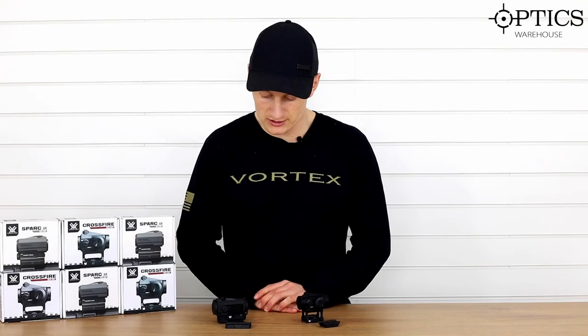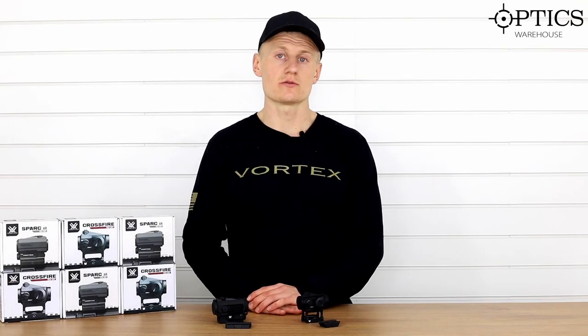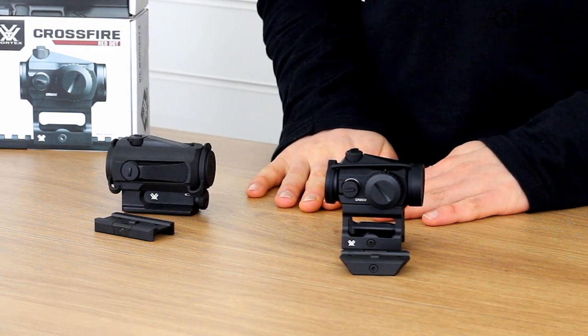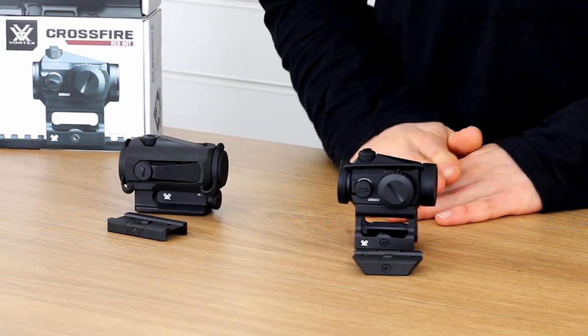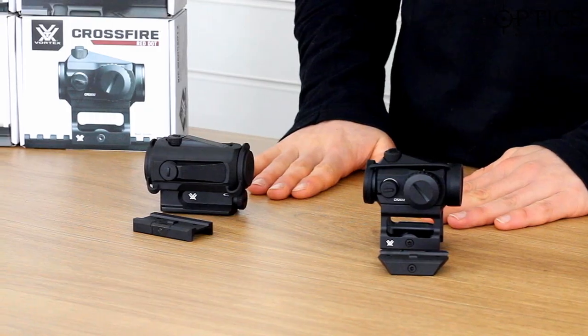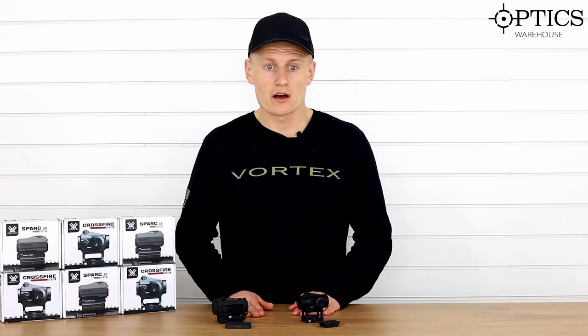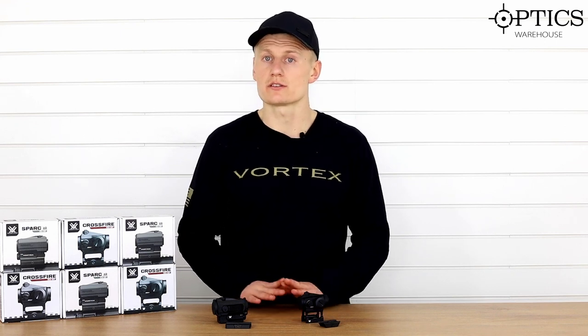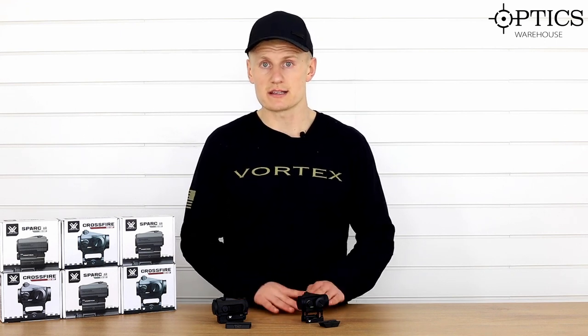Hi guys, Sean from Optics. Today we're going to do a comparison video of two Vortex red dots. We often get the question of what is the difference between the Crossfire and the Spark, so I've got both on the table today. I'm quickly going to run over what the differences really are — and you'll find by the end of the video there isn't too much difference between the two.